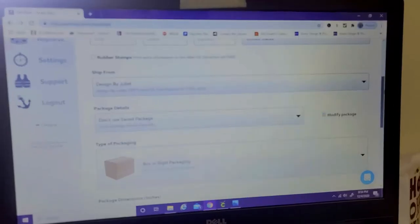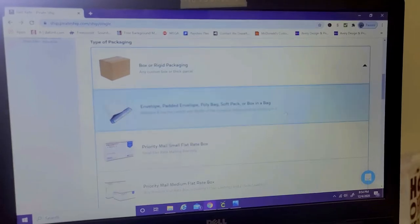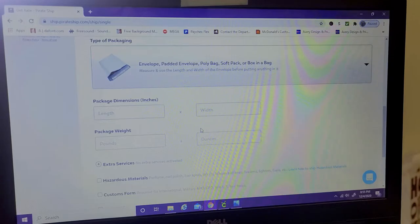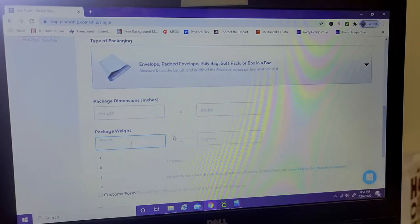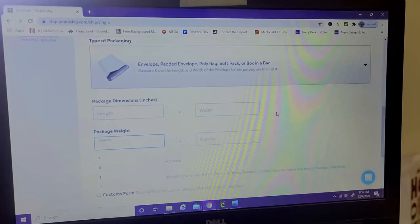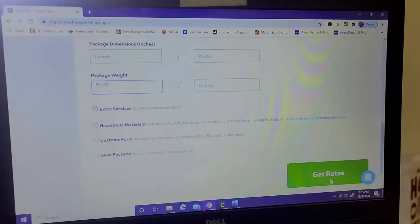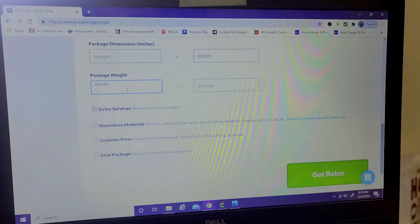At the bottom you're going to see what packaging you used, and they'll need the dimensions — that's why earlier I had the measuring tape. They also need the package weight, which is why I showed you the weighing scale. Then you just get the rate, and once it takes you to the next page, it shows the total amount you're going to pay for shipping.